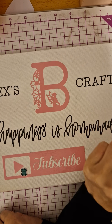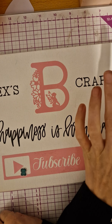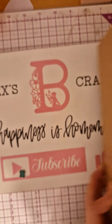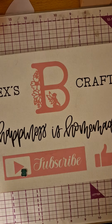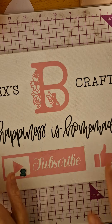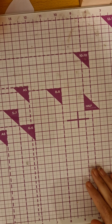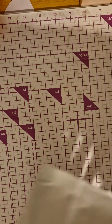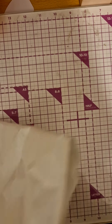Hi everyone, welcome back to my channel! I've come on today with my Crafter's Companion mystery box, and oh my god it is huge — it's massive! I'm going to put that to the side and my daughter is going to put her hand in and pass me something. So we've got a cute little bag.